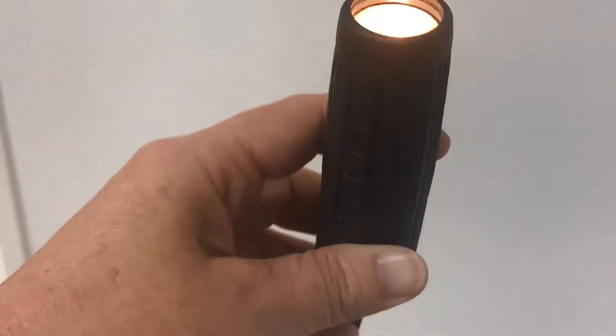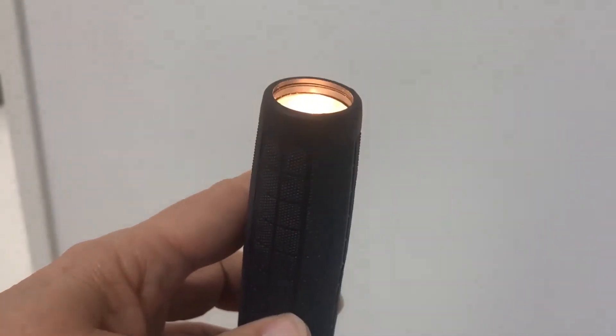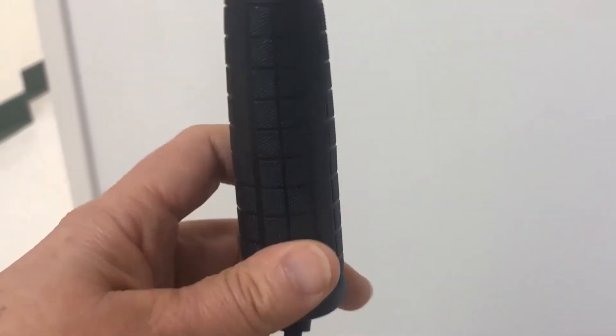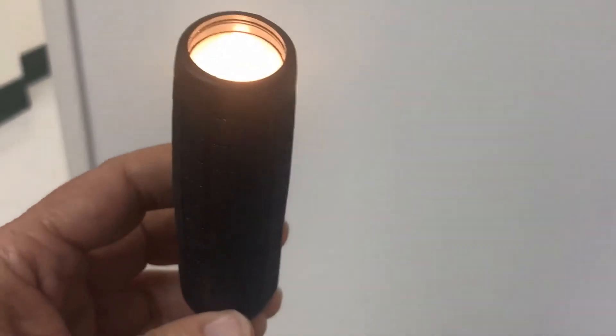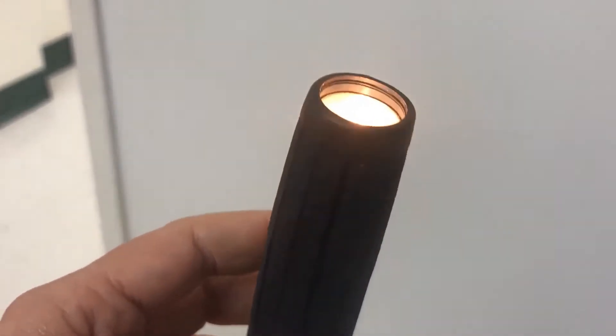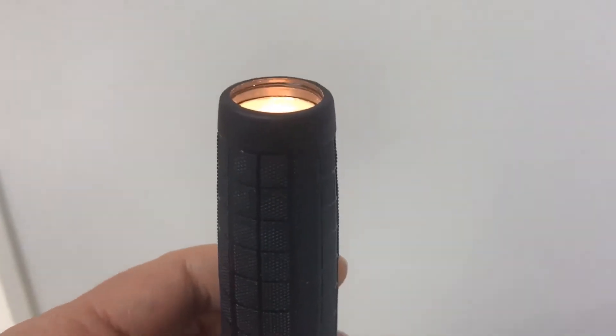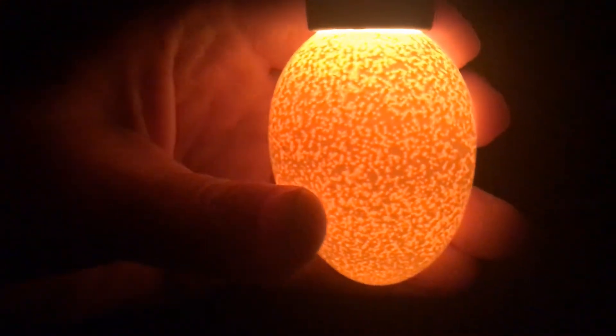only room I could find that didn't have windows, and it has to be a very dark space. But you don't have to have a candler — you can also use a flashlight and just shine the light on the egg in a dark space and it does the same thing. Check out this egg — I thought it was